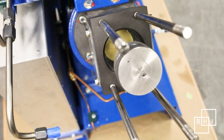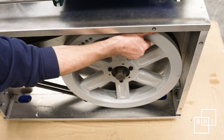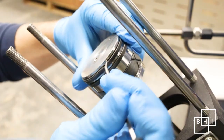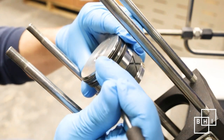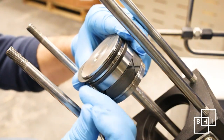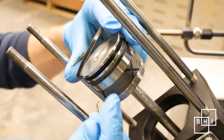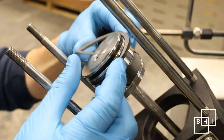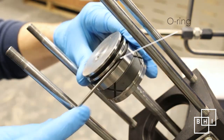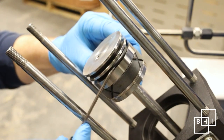The first stage piston is attached to the connecting rod. Rotate the connecting rod until it reaches bottom dead center — this creates easier access. Inspect the piston for noticeable signs of wear. The first stage piston consists of one rider ring and two compression rings. The compression rings are split. To remove a compression ring, gently pull one end out and wind the ring out of the groove. Under the compression ring you'll find an O-ring called the backing ring, which can be removed with a hook.